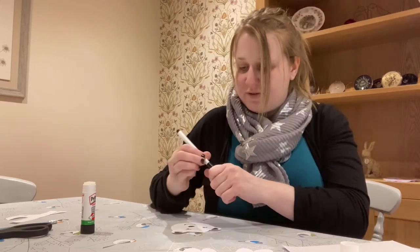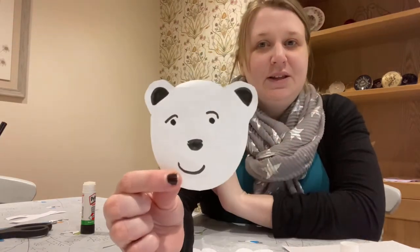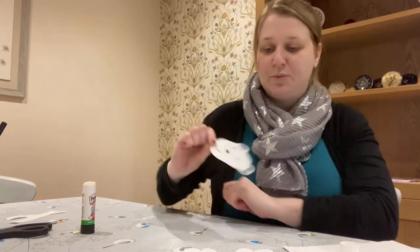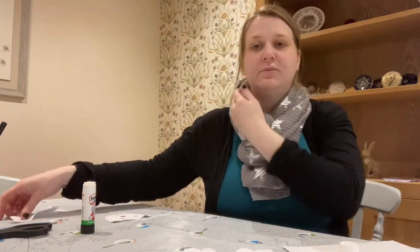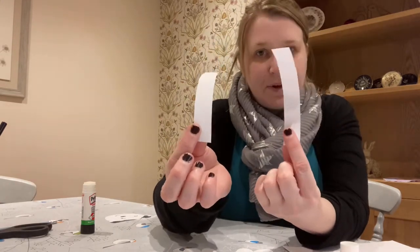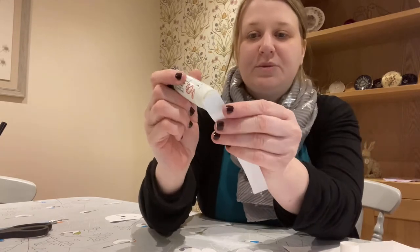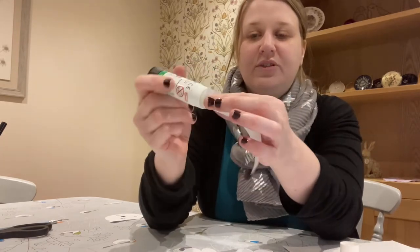Once you have given your polar bear a nice face, put that to the side and grab your two pieces of paper. Now we need to, using one, put a bit of glue on the very end.